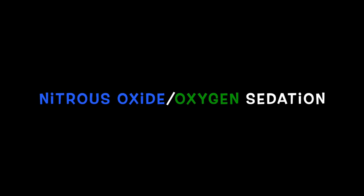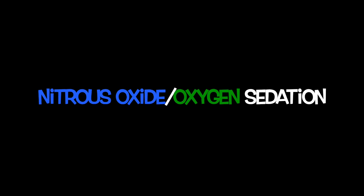In this video we will demonstrate how to properly administer and terminate nitrous oxide oxygen sedation. To begin, let's review the components of the nitrous oxide sedation unit.